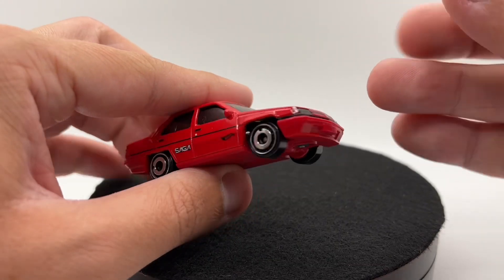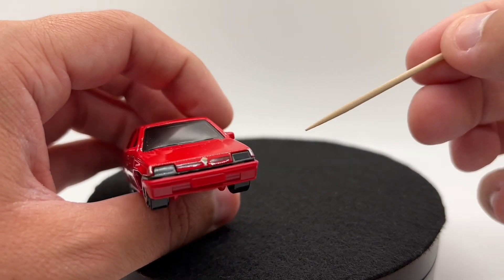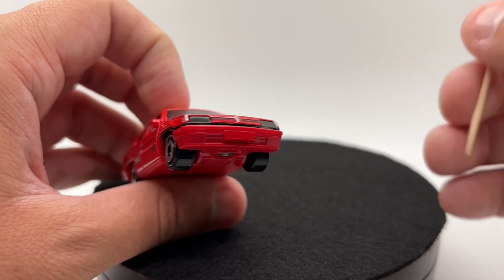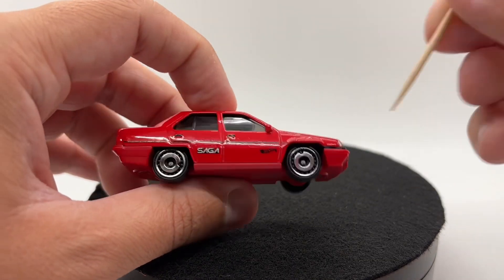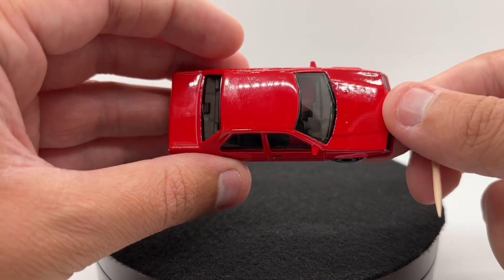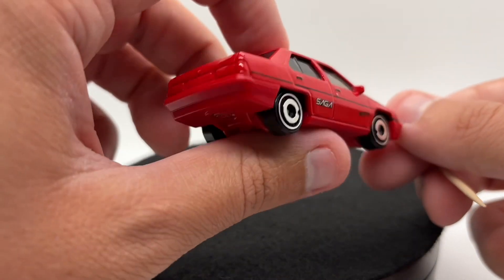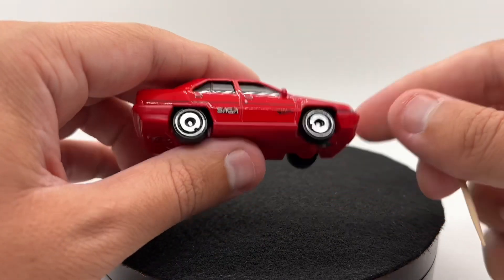Another cool thing about this is the headlights are actually integrated into the windshield, so you'll never have to worry about this casting not getting headlight tampos — that's always cool to see. We also got mirrors cast in on this one, which is always nice to see, and they're actually pretty good sized, though sometimes they can be a little bit large.